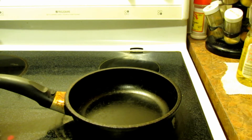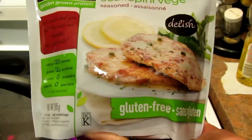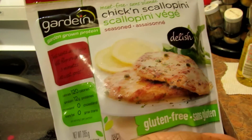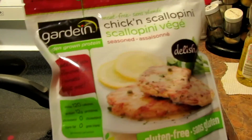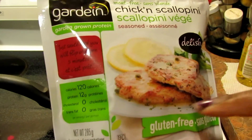Hello guys, I'm back with another vegan meat product review — it's been a while since I've done one. This is the Gardein chicken scallopini, meat free. It says here it's new. I actually bought this a couple of months ago but I have not eaten it yet. This is my first time taking it out. I want something quick and easy, so here we go.